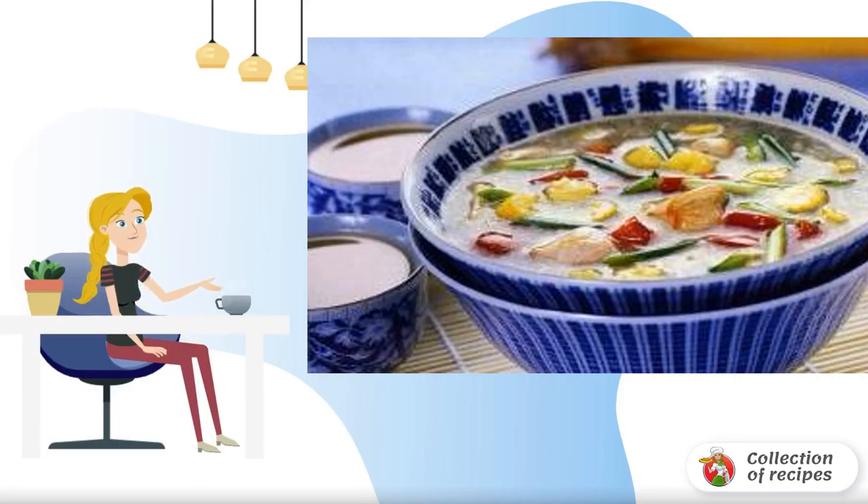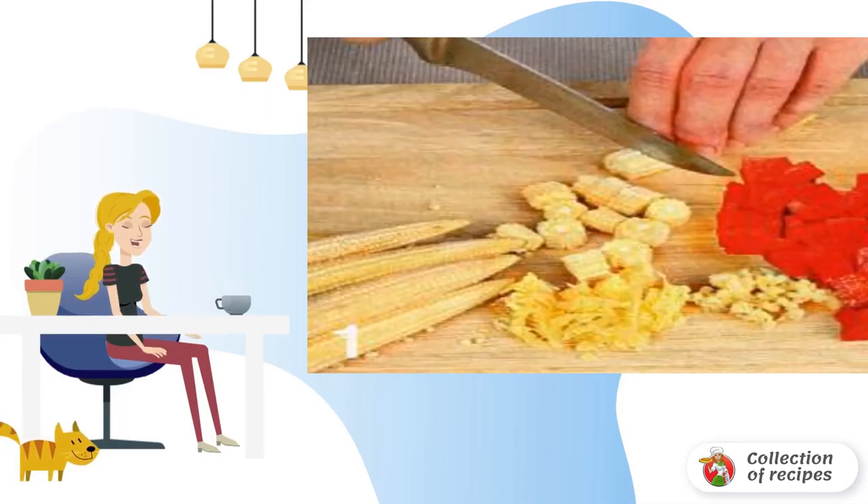Recipe for cooking soup in Chinese style. Separate 200 grams of chicken meat from the bones and set aside.